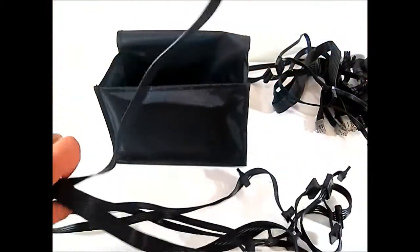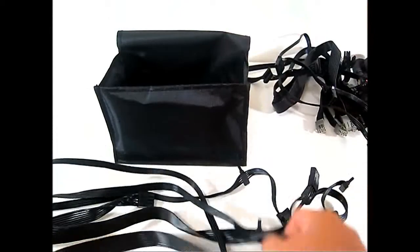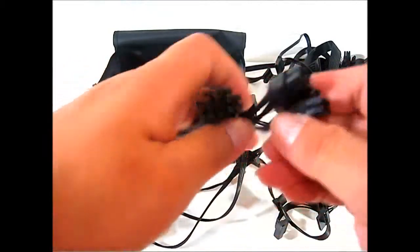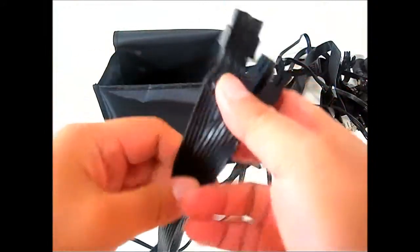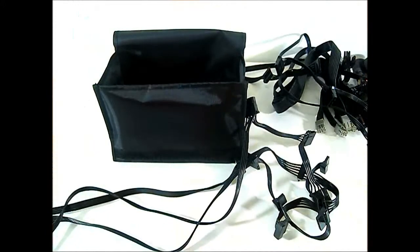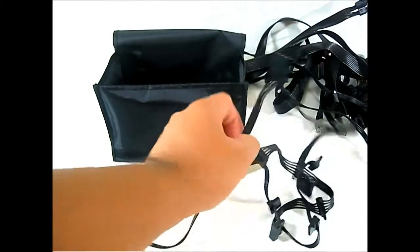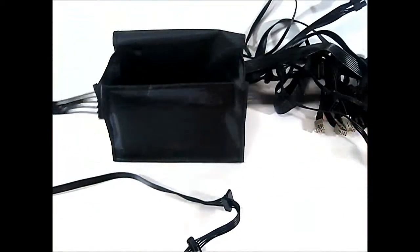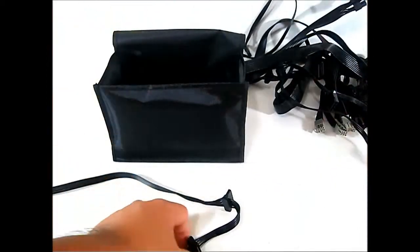There are two 8-pin CPU connectors — higher-end power supplies include a pair because some motherboards have dual 8-pin CPU connectors for additional power when overclocking. These cables are about 70 centimeters long. There's also an additional Molex connector cable and more SATA connectors.